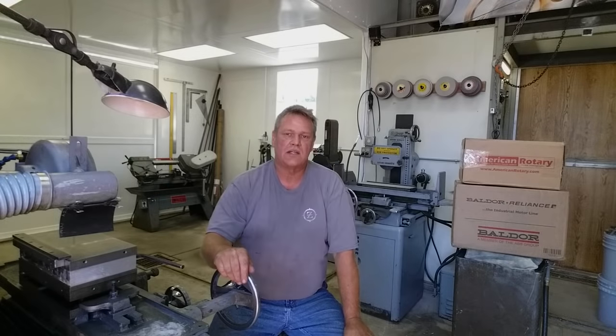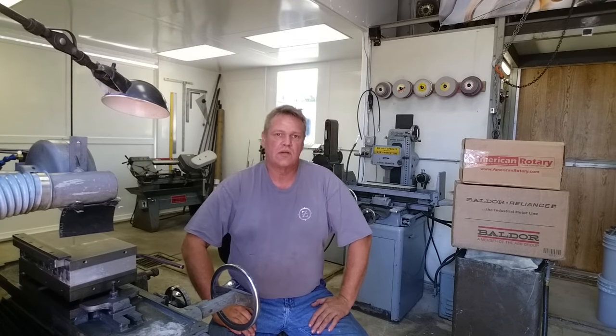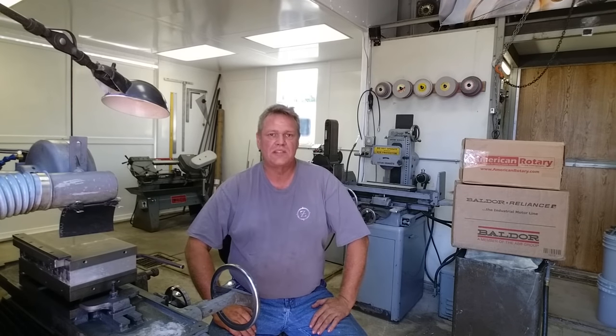Welcome to Bar Z. I'm Stan. Today I want to talk about VFDs versus RPCs — that would be a variable frequency drive versus a rotary phase converter — and when you should choose one and when you shouldn't. I get a lot of emails and messages on Facebook and YouTube asking how to know which to pick for phase conversion. You have to ask yourself what you want to do with it.